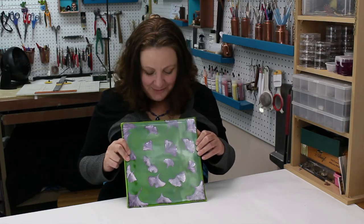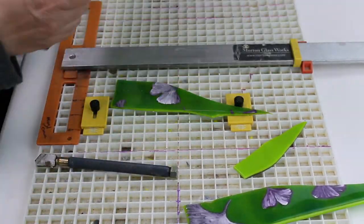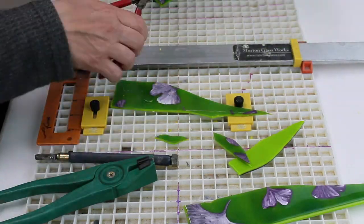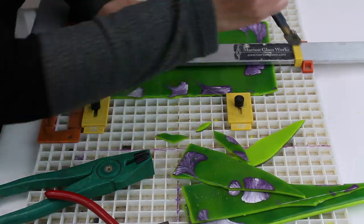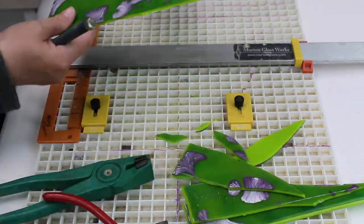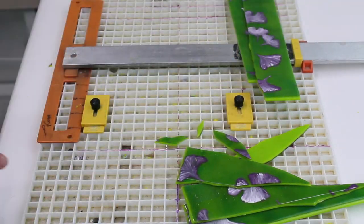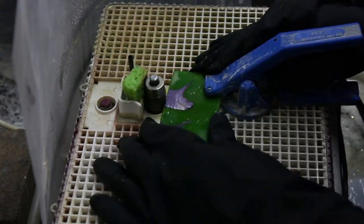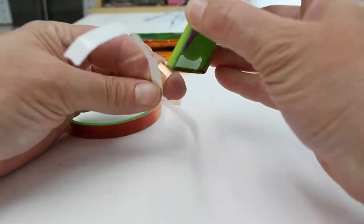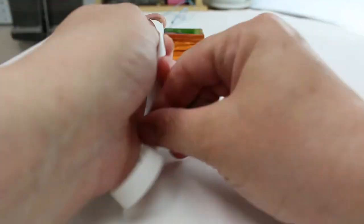Let's break some glass! One of the things I love about fused glass is that it goes through an annealing process, which makes it so much stronger than regular stained glass. On the flip side, as you can see, it makes it more difficult to cut, and there are a lot of variables when using fused glass.